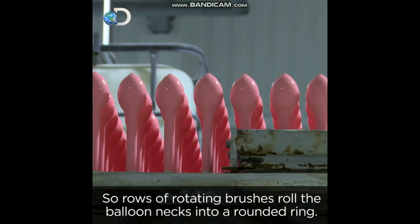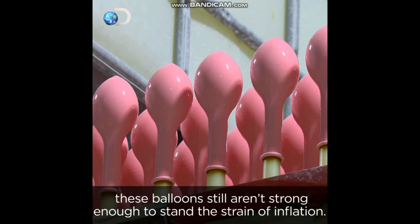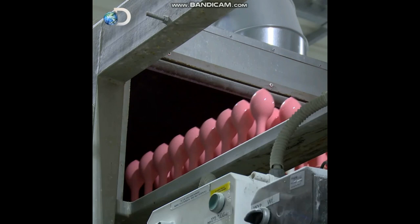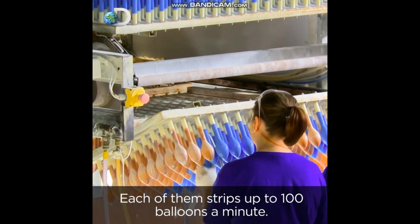So rows of rotating brushes roll the balloon necks into a rounded ring. Even after all this clever stuff, these balloons still aren't strong enough to stand the strain of inflation. To toughen the rubber, they're baked in a 40-meter oven at an average temperature of 70 degrees. When they come out, a nimble-fingered team strips the balloons off the racks — each of them strips up to 100 balloons a minute.